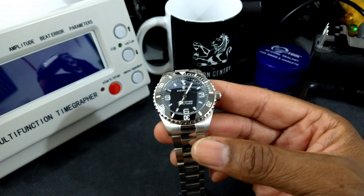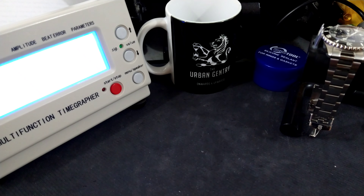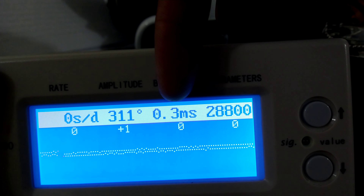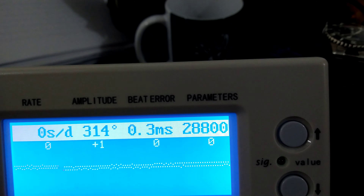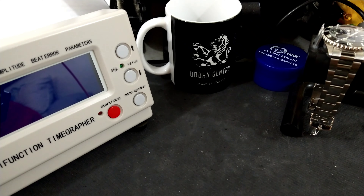Let's pop this on my time grapher so we can put it through its paces and see what it's running. This is a premium line watch from Steinhardt. Nice strong amplitude: 311 degrees, beat error 0.2 milliseconds, 52 degree lift angle. You can see this is running spot on — 0 seconds a day, 311 degrees, 0.3 milliseconds beat error, 28,800 vibrations per hour.